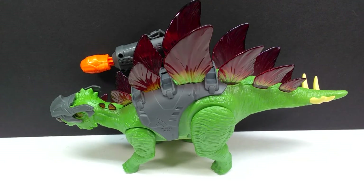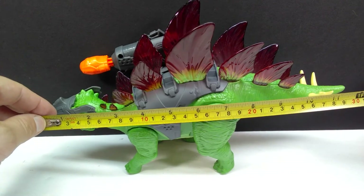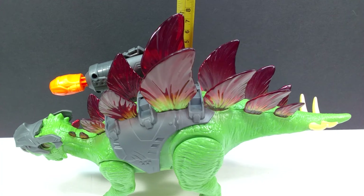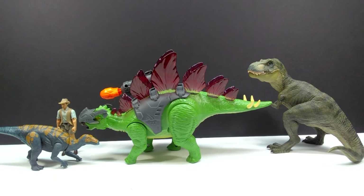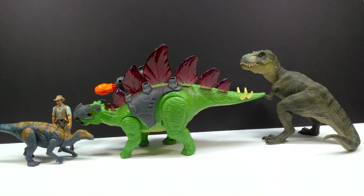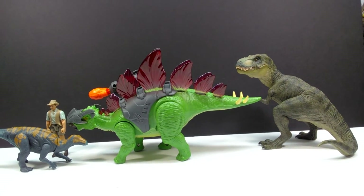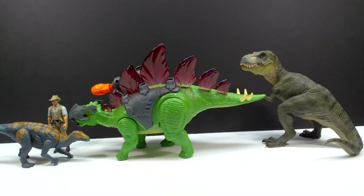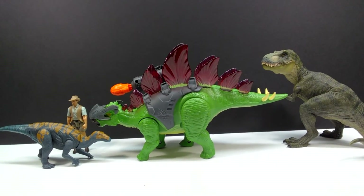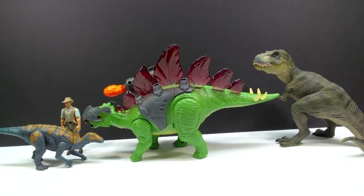As far as size goes, this stegosaurus is quite large. For length you're looking at about 12 and a half inches or around 32 centimeters, and for height the highest point — the plate on the back — you're looking at just shy of seven inches or around 17.5 to 18 centimeters. For a size comparison, there is the Papo T-Rex, the Attack Pack Colovasaurus, and Robert Muldoon in comparison to our Zuru Toys Dino Wars stegosaurus. You can definitely see that the figure sports some pretty impressive size — not huge by any means, but definitely impressive overall.